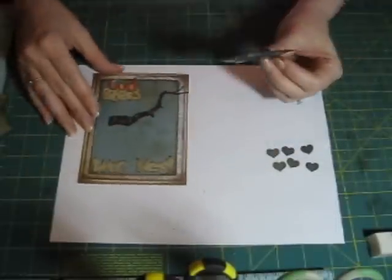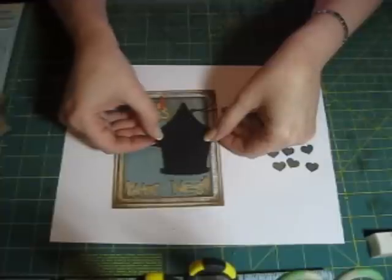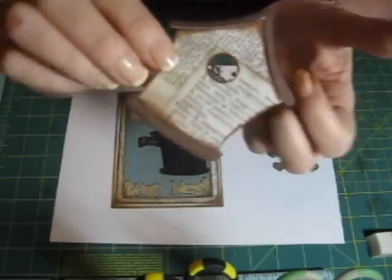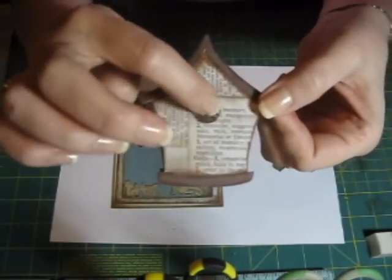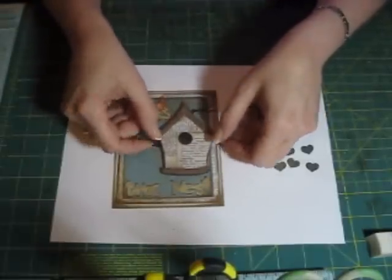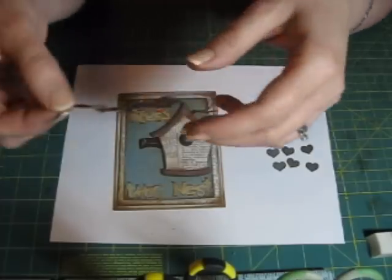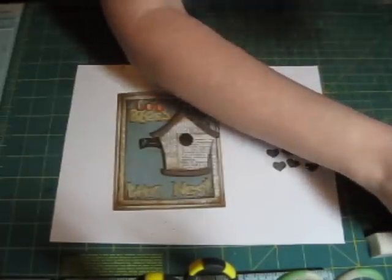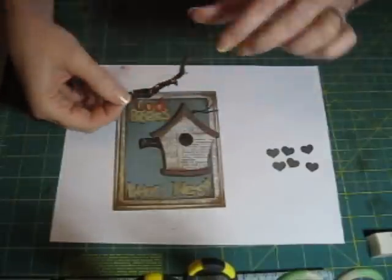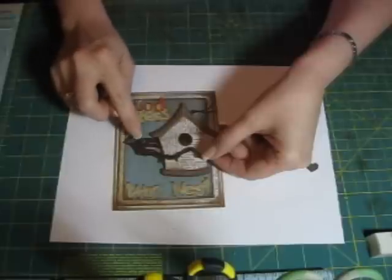The next thing I'm going to do is add this shadow cut — I pop-dotted it and it's going to go right here. Then I added these Martha Stewart branches to the back of this with the pop dots, and the little branches show right through there where the bird built its nest on the inside of the birdhouse. See how the black makes the shadow back there, so it looks dark inside the birdhouse. Then to this branch I've added one little pop dot, and I'm going to add Quillen glue to the end and place it so it looks like this branch is growing outside of the other branch.